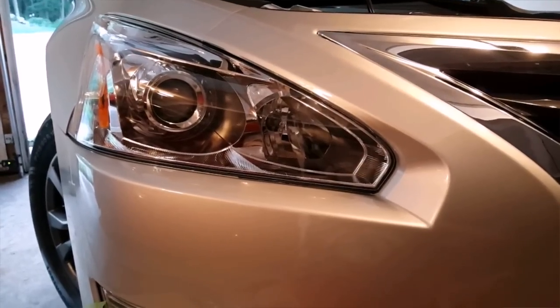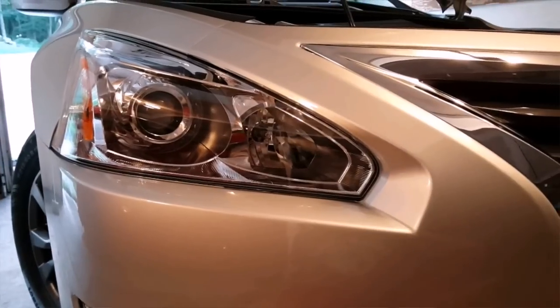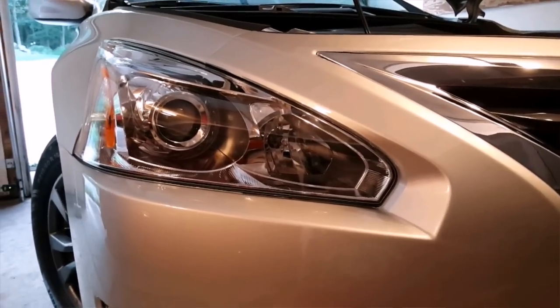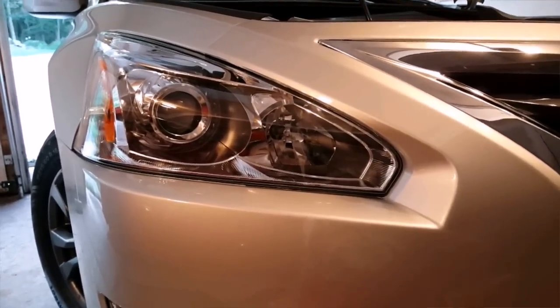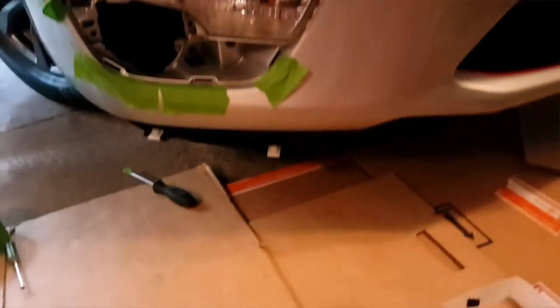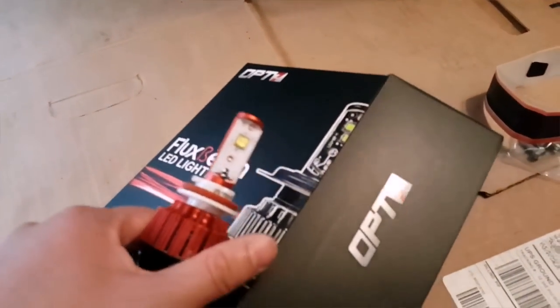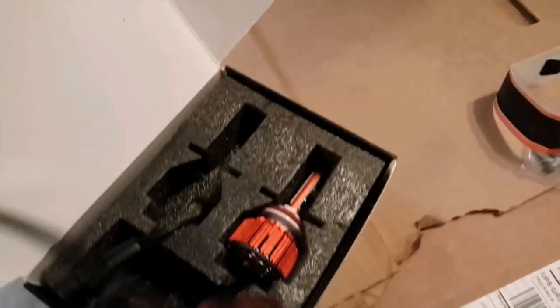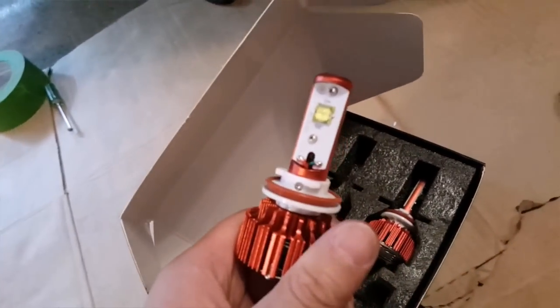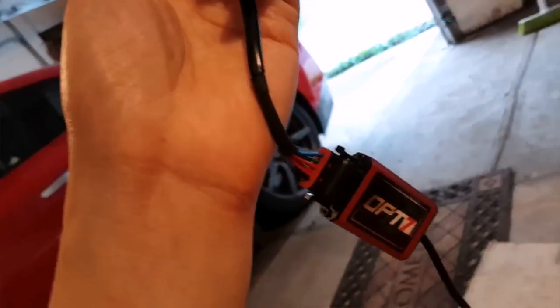Alright, upgrading LED bulb headlights on a 2015 Nissan Altima. This will work on 2013, 14's, and 15's. I purchased OP7's Flux LED beam lights, and it comes in pretty nice packaging. Here are the bulbs, and you'll see the ballast is connected.